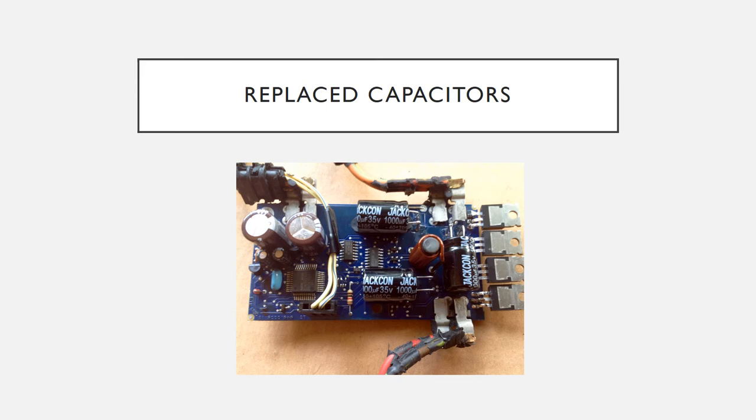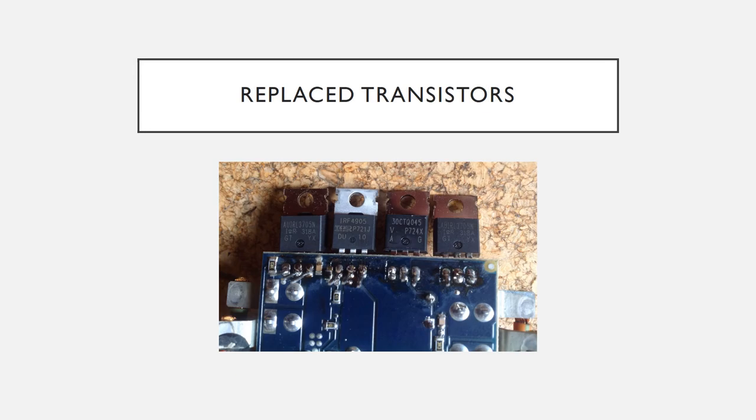At this point the new transistors are in place. I replaced the transistors without knowing if the old ones were working correctly — if the capacitors were exposed to heat, the transistors were also exposed to heat. Rather than open it up again and replace them later, for about fifteen dollars I replaced the transistors. The capacitors cost about twelve dollars.